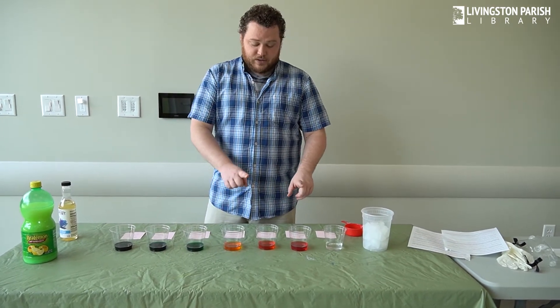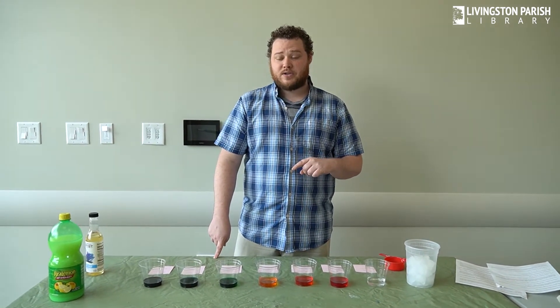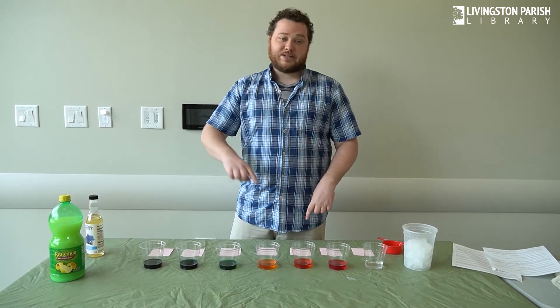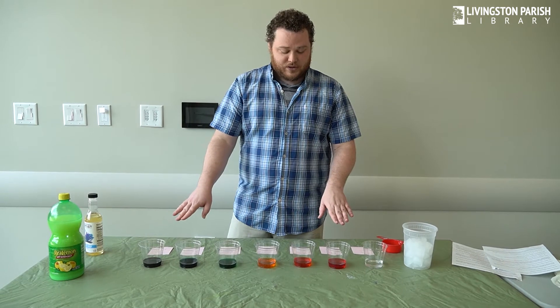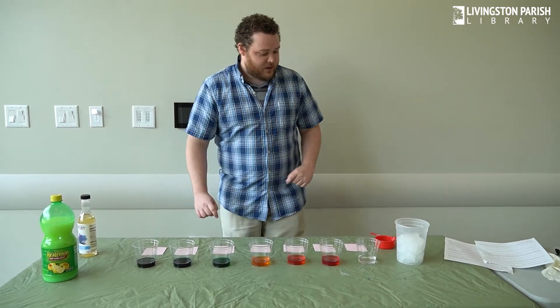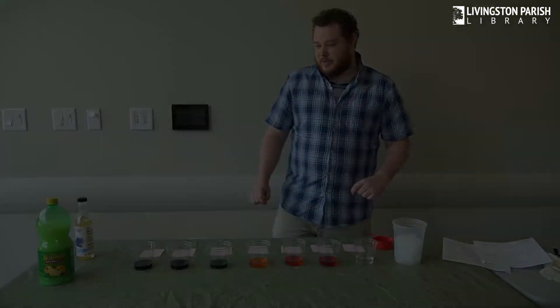I also put food coloring. If you've seen our previous Science Saturday videos with Mr. John and Ms. Brooke, they showed you how to mix and match primary colors and secondary colors to make tertiary colors. That is what I've done — I followed those instructions to make these colors in my one-fourth cup of water. So let's get on to our Fibonacci sequence science recipe.